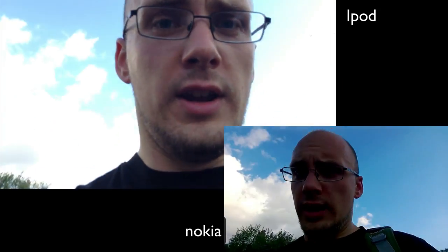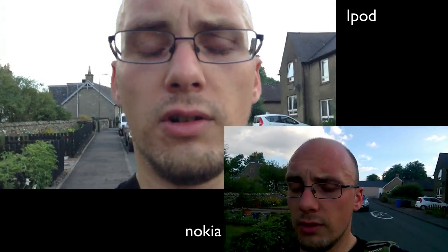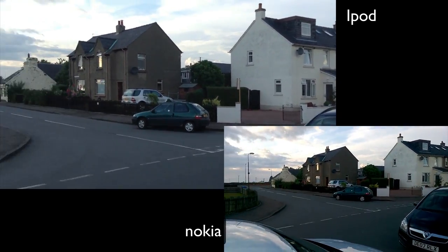Just finished a game of basketball and coming out with both the Nokia and the Apple iPod Touch. I'm vlogging this way so I can't see myself. There's a beautiful blue sky. Flipping the cameras around — you can see there's definitely a wider angle lens on the Nokia than the Apple, with much more detail in the sky. However, there's not as much detail in the shadows.